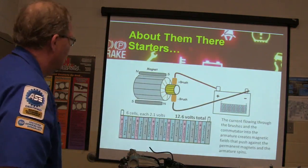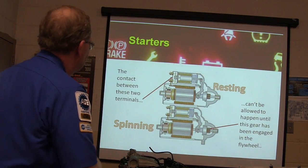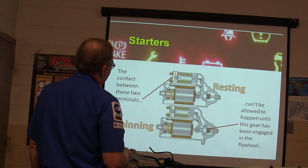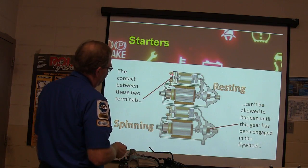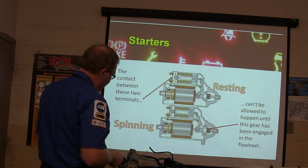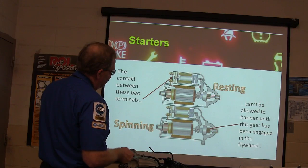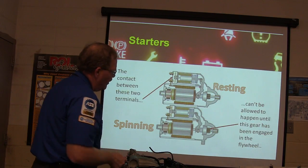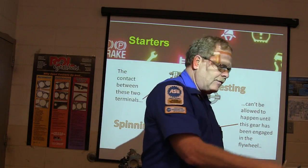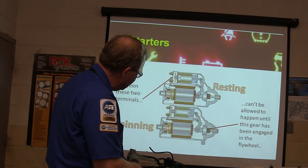When the starter is resting and not doing anything, notice this copper washer right here. You've got battery power coming in here, and this one is hooked into the starter motor. When you look at a starter, I want you to see this: whenever you energize it, the drive gear is thrown into the flywheel before this contact is ever made.